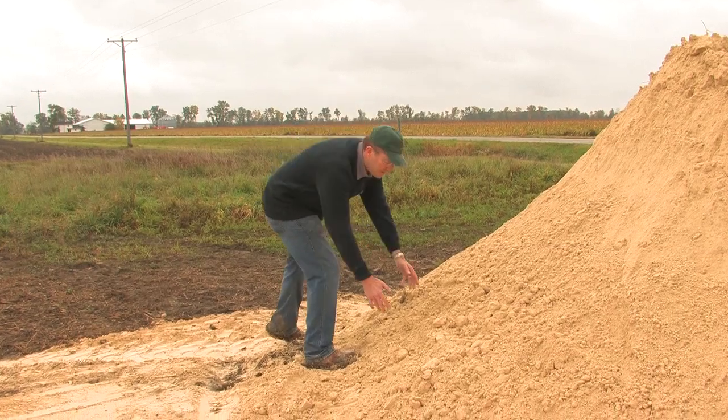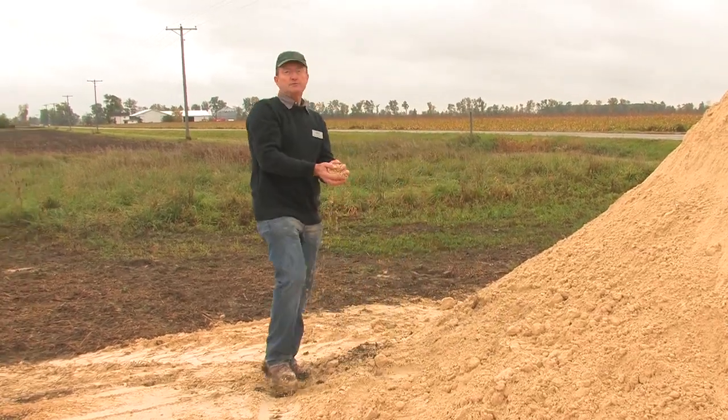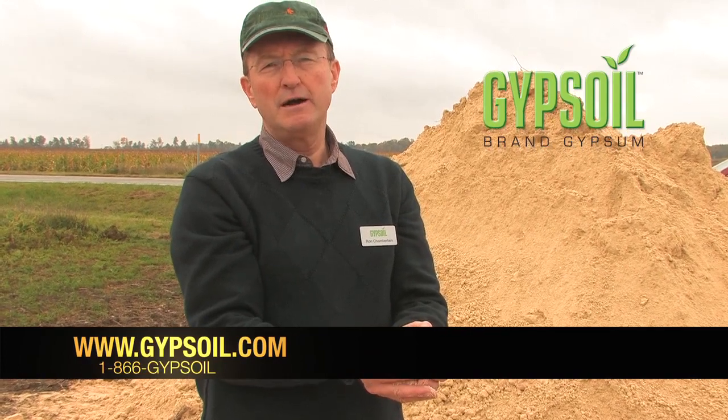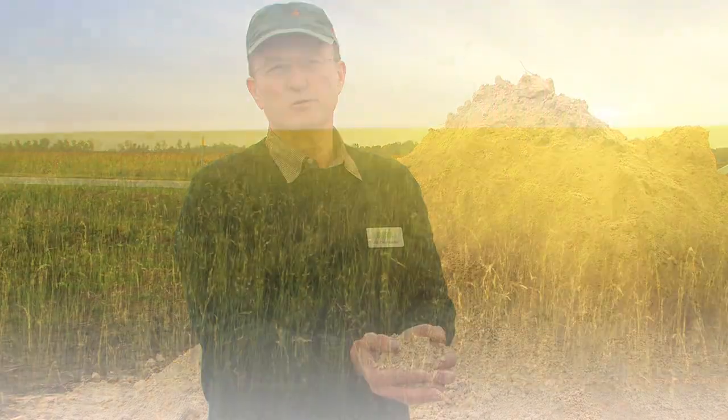Hopefully we've answered your questions about applying Gypsoil brand gypsum. If you'd like more information, find us on the web at gypsoil.com or call us at 1-866-GYPSOIL.